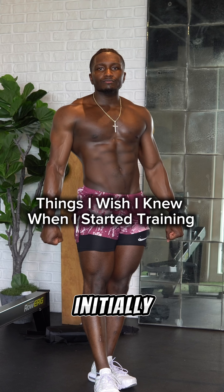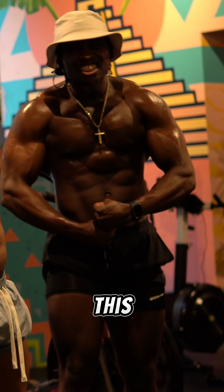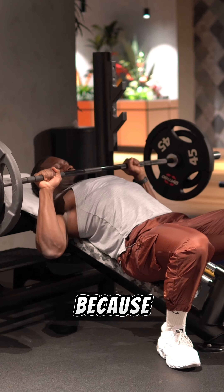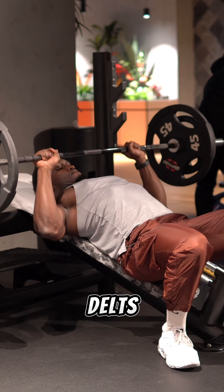Things I wish I knew when I initially started training. I'm going to teach and show you how to take your chest from this to this. We're going to build our chest without using a barbell, mainly because when people bench they have an improper setup and so they use their anterior delts more than their chest.